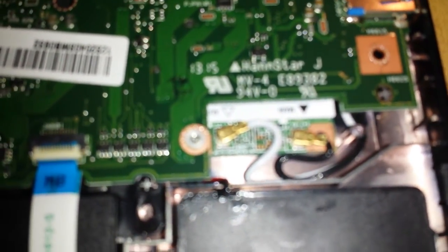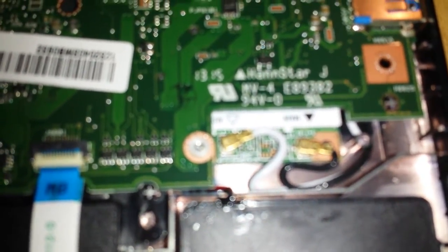The wireless card is over here. You'd have to undo the screws to get to it. I don't have a card to replace it, otherwise I'd have pulled the motherboard out.